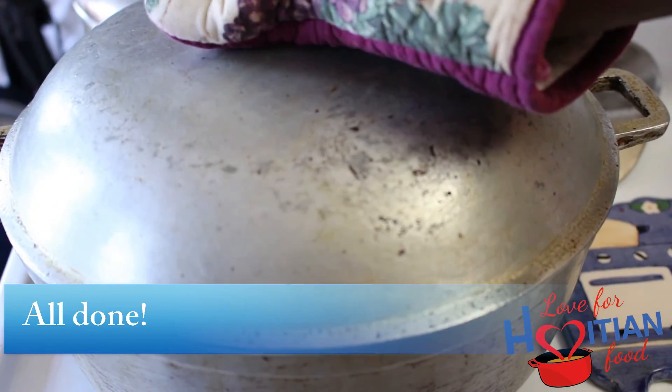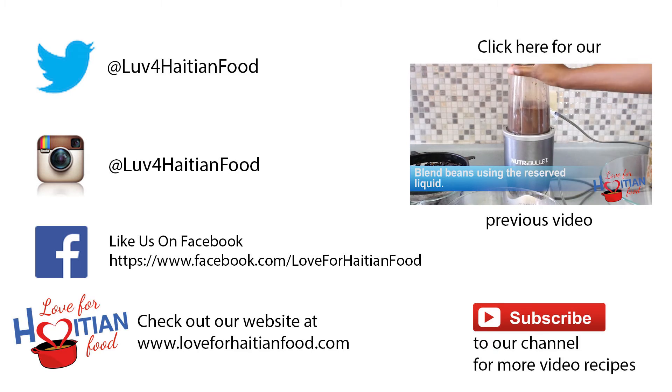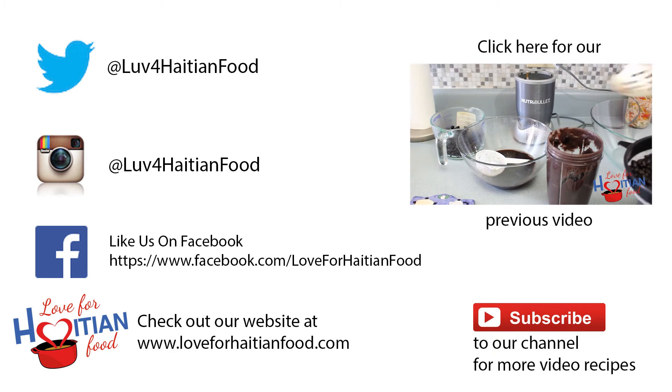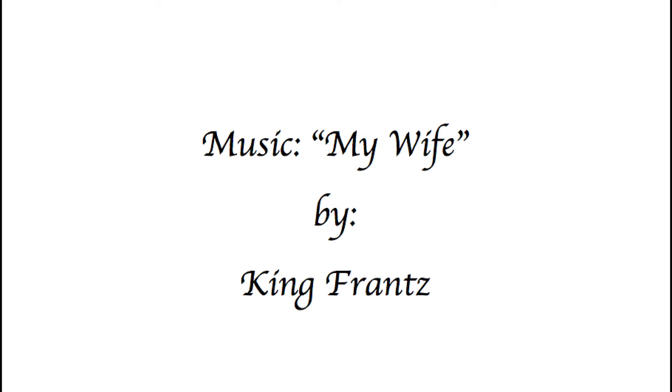I hope you try and like this recipe. Follow us on Twitter and Instagram, like us on Facebook. The full recipe can be found at our website, loveforhaitianfood.com. Subscribe to our channel and click here to watch our previous video. Music is 'My Wife' by King Floods — thank you for watching, bye!